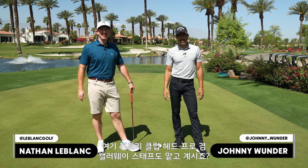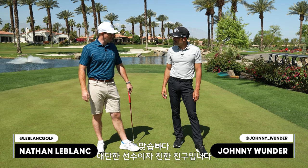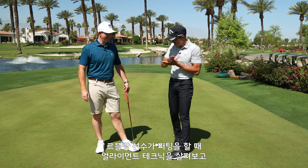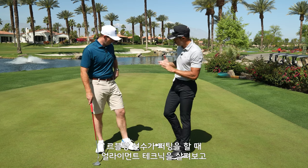He's the head professional here and a Callaway staffer. Great player, good friend. We're going to talk a little bit about your alignment technique and the things that you sort of do.